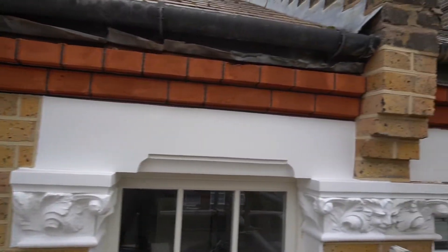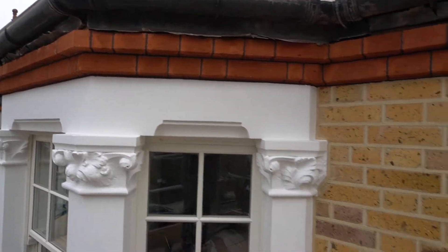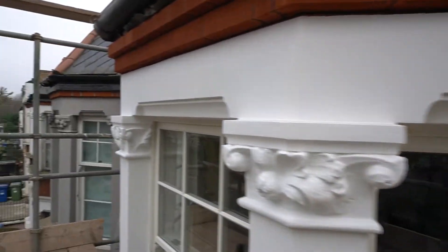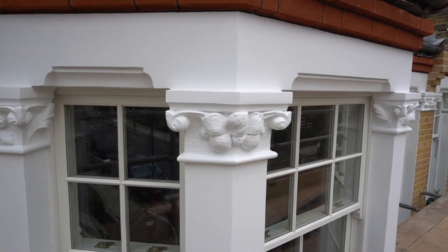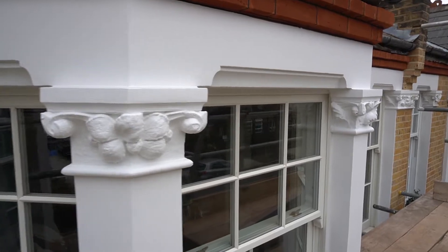This project has come out really well. We're also repointing the whole back of the house and decorating all the stonework on the back of the house as well. So if you like the look of this project and you'd like a free quotation for any of our services, please give us a call, get in contact and we'd be more than happy to assist you with any further inquiries. Thank you very much.